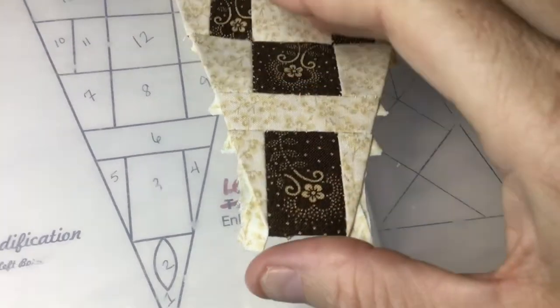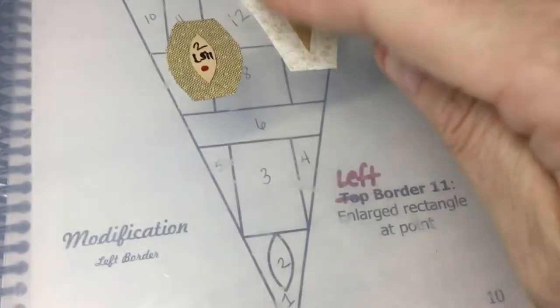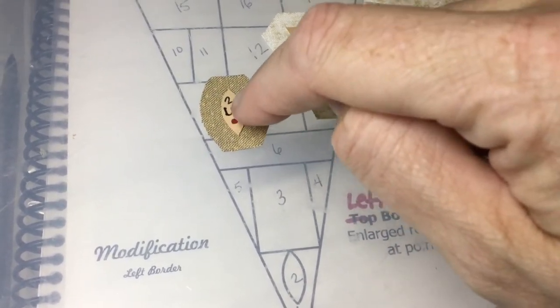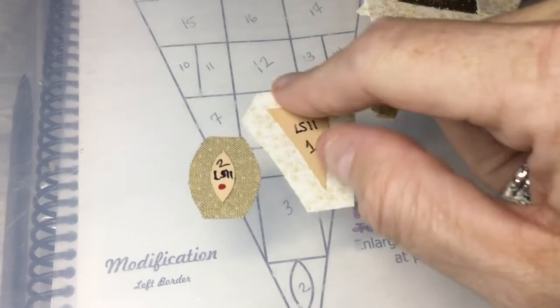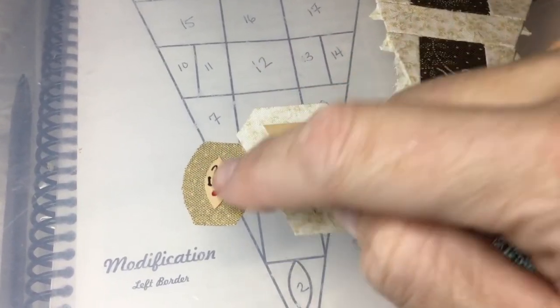I've got my row connected to the rest of it — we're almost done. Now I've got my tip, and I'm going to baste it the best I can. I'm probably going to trim it down a little bit but not much. I'm going to baste this the best I can, then baste these down first and then that, and then I can appliqué it on.